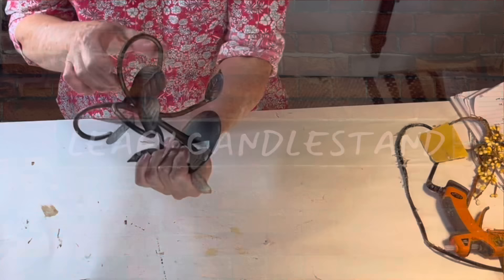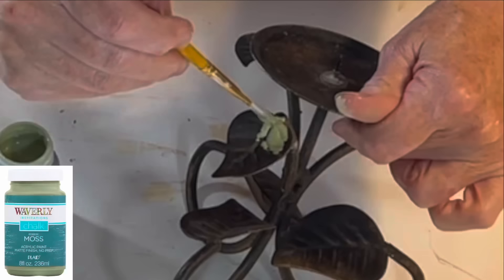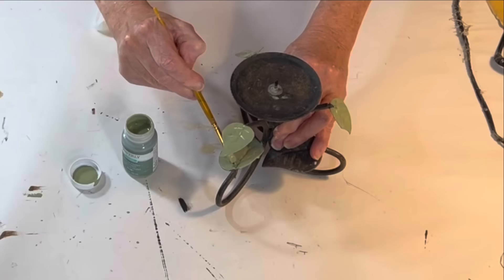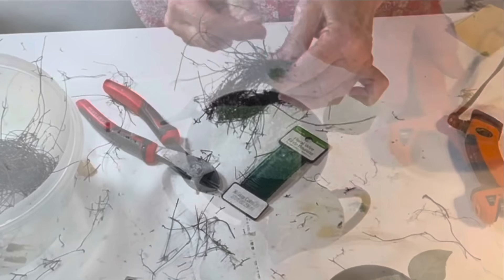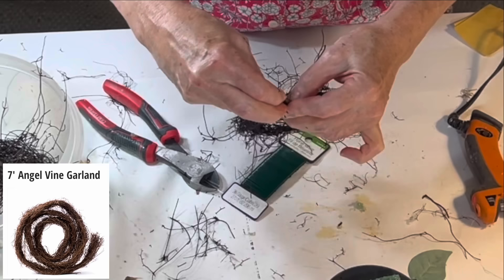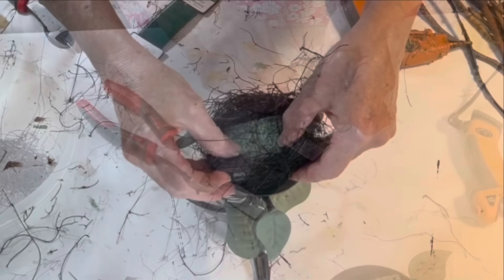I actually found two leafy candlesticks at the thrift store — this one was shorter and wider than the other one. Rather than using rub-and-buff, this time I decided to paint the leaves with green chalk paint, painting both the tops and the undersides of all the leaves. Once again, I wanted to add something more interesting than a candle. First I cut and hot glued a piece of styrofoam to the center, then I made a circle of angel vine just large enough to fit around the styrofoam. This time I soaked the vine in a bowl of water for a few minutes first to make it easier to shape into a circle.